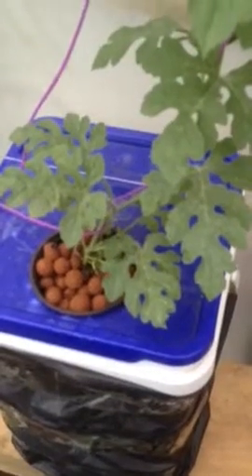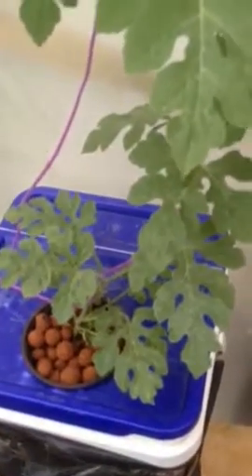That one's watermelon. I have it in my little greenhouse. This is a watermelon. It's just going all right. That one, the tomatoes, not doing good.